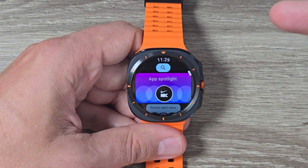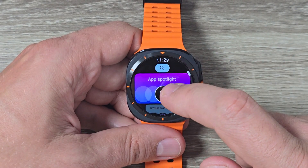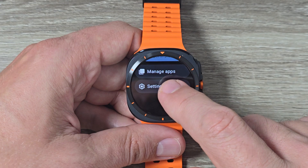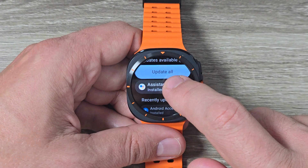Since searching doesn't work, go back to Google Play and this time go to the bottom where you see 'Manage Apps' — just tap on it. Here you will find Assistant listed.